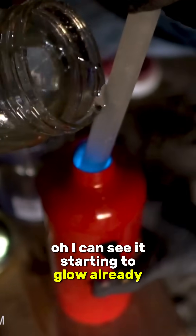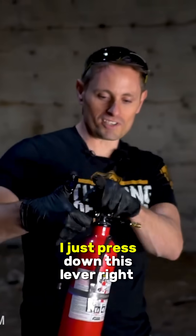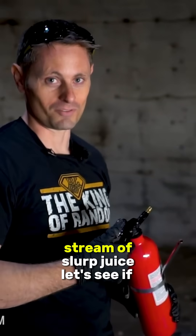Oh, I can see it starting to glow already. That looks cool. Oh, it's gonna be awesome. So theoretically I just press down this lever right here — it's gonna shoot out a glowing stream of slurp juice.